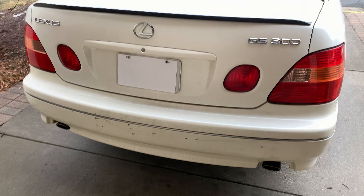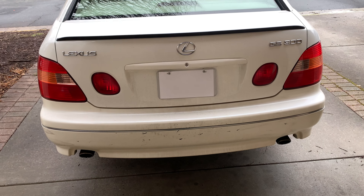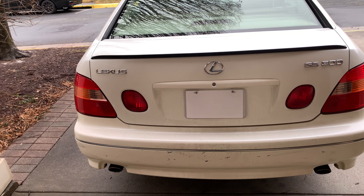I was planning on getting a Toyota Aristo emblem — I couldn't find a gold one, only a silver one. But now I'm selling the car, so this is going to be one of my final videos on it before the sale.